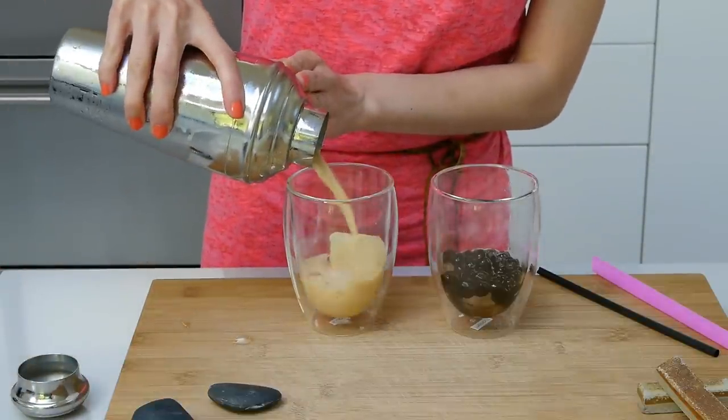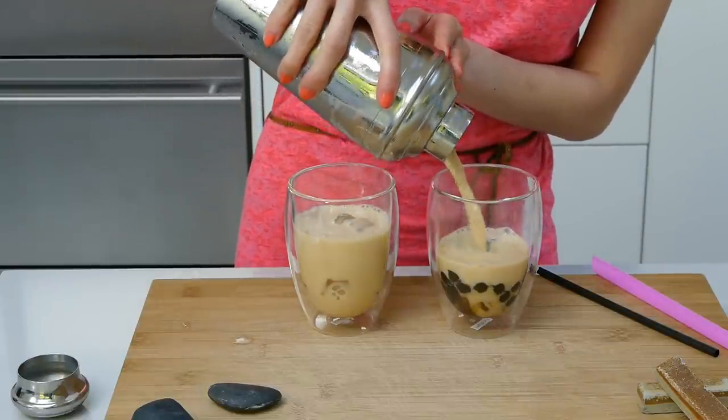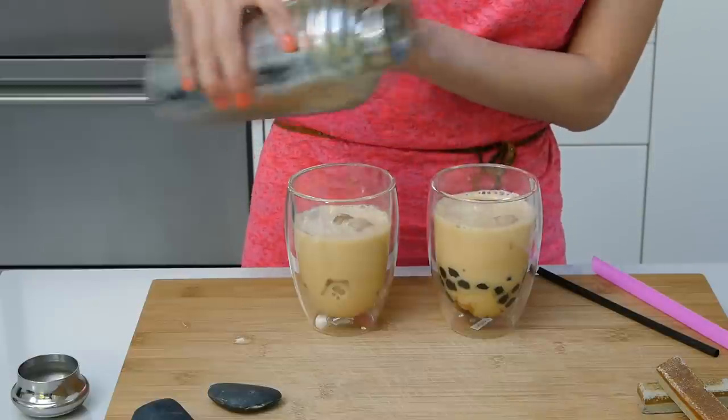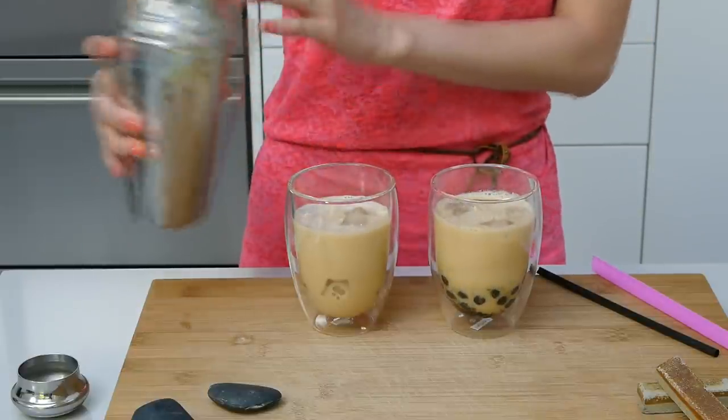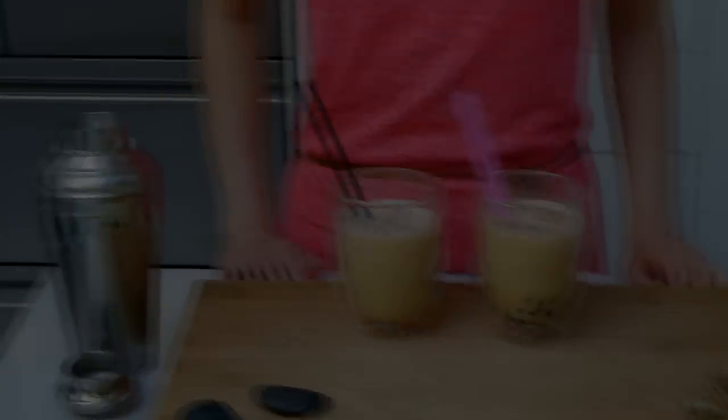Step six: serve it over ice. Open up the martini shaker and pour directly over a glass of ice. This recipe makes either one large glass of milk tea, or you can do what I'm doing and split it into two glasses — one for me and one for you. Actually, I think this is my favorite step. Let's try it. Cheers. Mmm, that's so refreshing. It's light, airy, just the right amount of sweetness too. It reminds me of those days when I went back to Taiwan and had my first cup of milk tea.